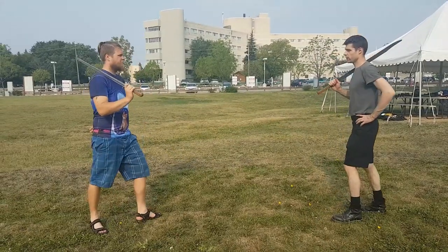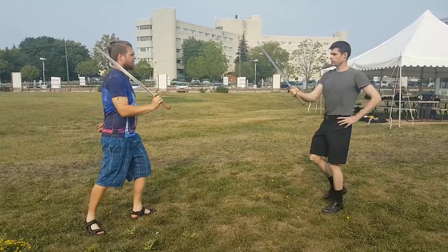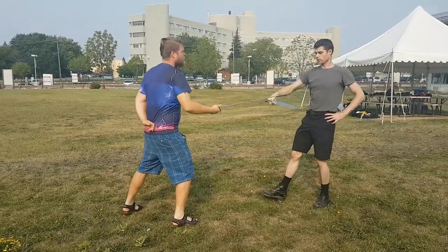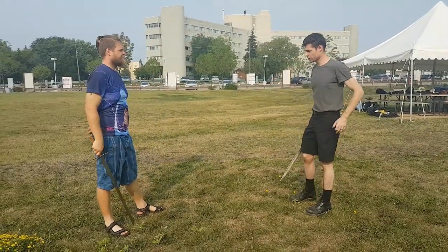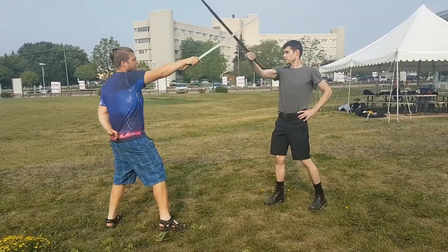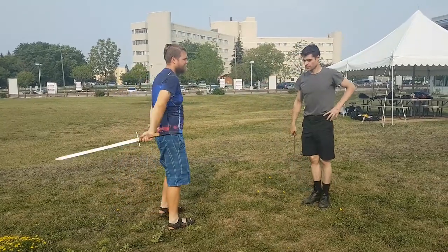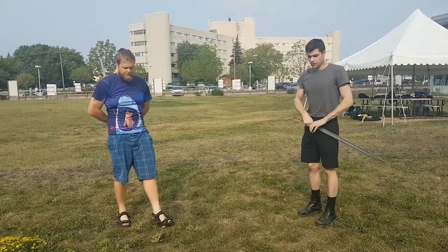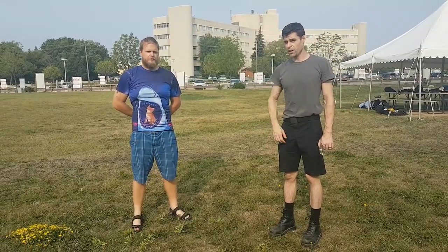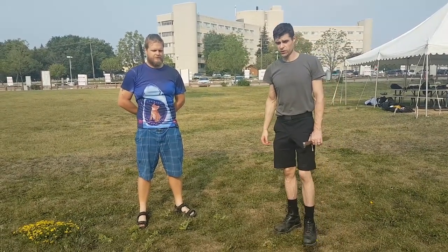So the drills are: counter cutting, and cutting around. That should be enough to get you going quite a ways with Messer. The next step would be going into wrestling, but that's basically its own entire treatise.